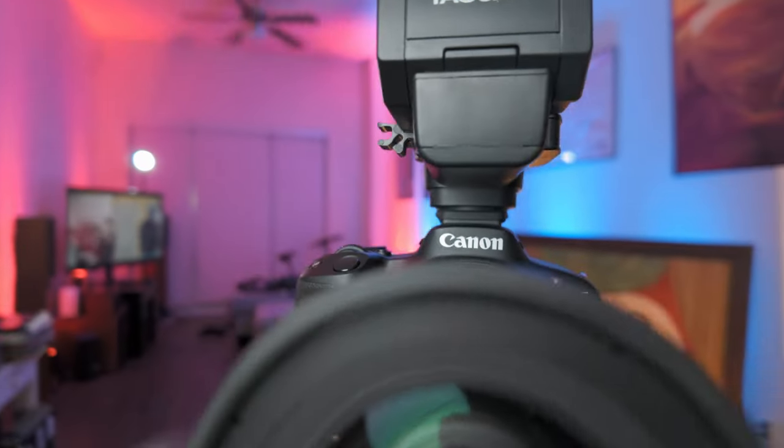For live streaming, the only thing I see could be an issue is I'm going to be stuck with the standard color profile or any of the color profiles in the camera that are 8-bit. It is what it is.